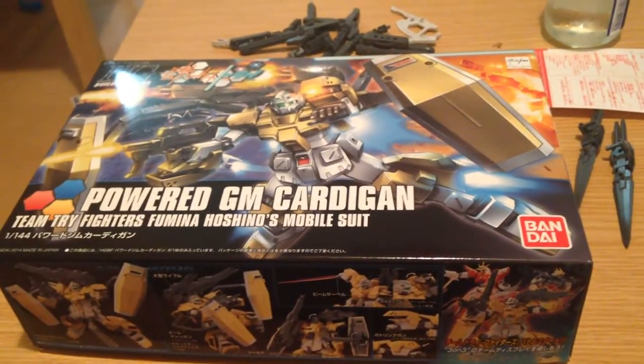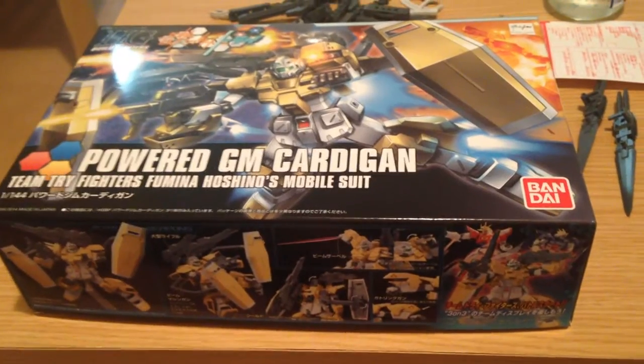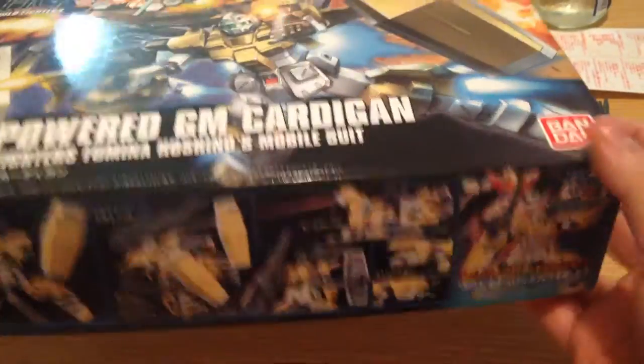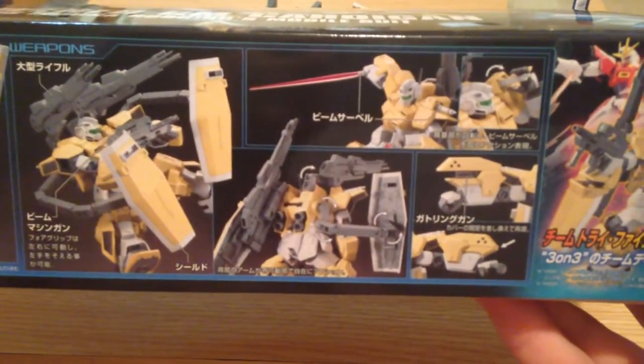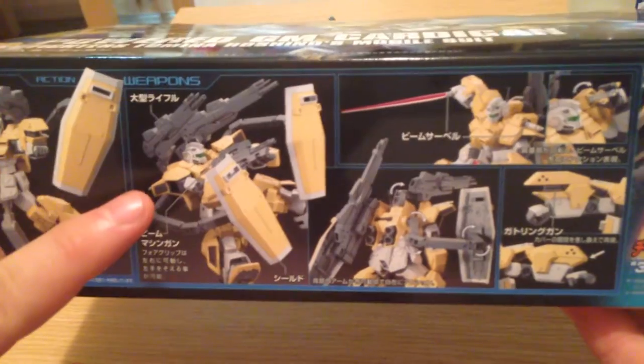Hello everyone! I'm just doing a quick unboxing of the Powered GM Cardigan HG kit from Build Fighters Tri. It's just released today. Preview here of the kit itself — I love how it has the dual shield configuration reminiscent of the Gundam Thunderbolt kits.